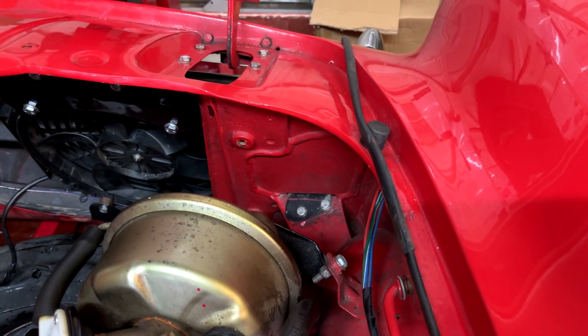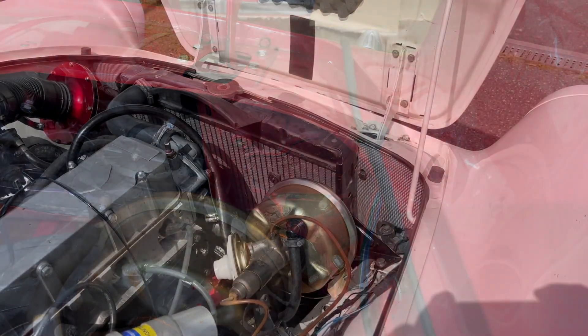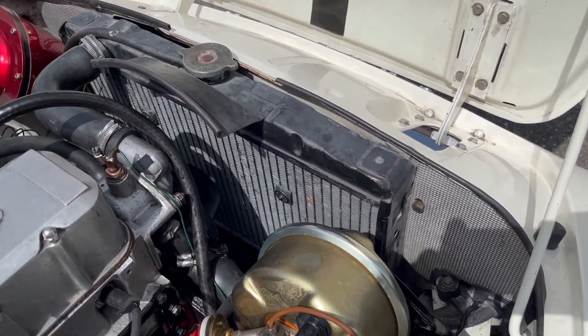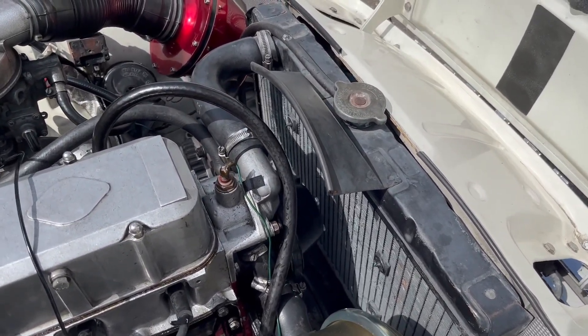This car has had the horn openings welded up. On this car the openings are sealed with aluminium sheet. Both methods solve the problem and you will notice an immediate improvement in cooling if you block the horn openings.